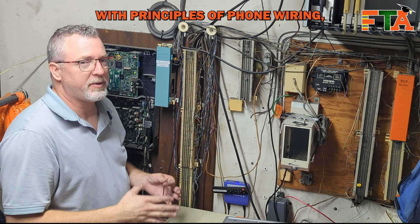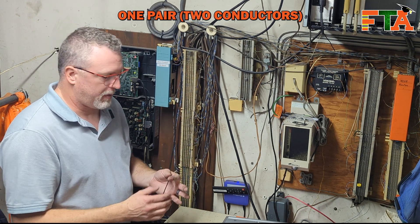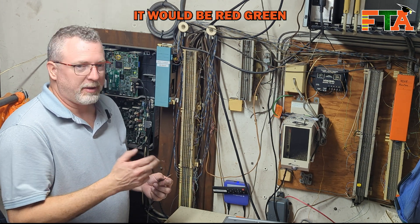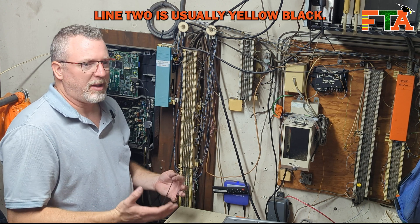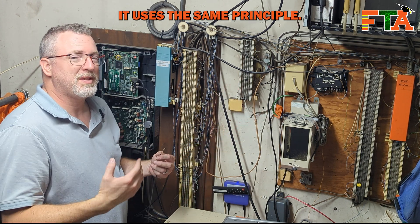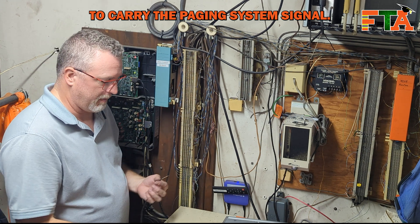If you're not familiar with principles of phone wiring: one pair, two conductors, makes a signal. If this was dial tone it would be red and green for line one. Line two is usually yellow and black. Every pair can be a line. In this case with a paging system it uses the same principle - it just uses a pair to carry the paging system signal.